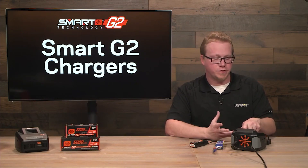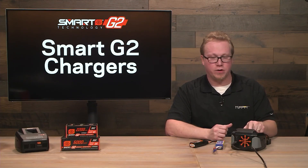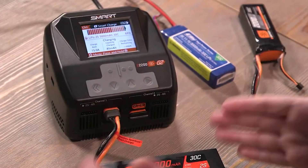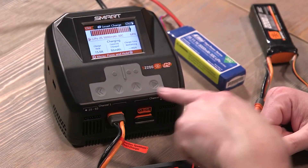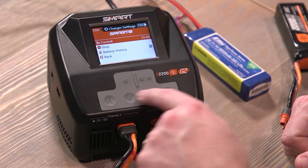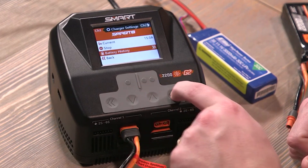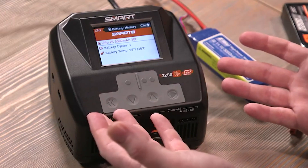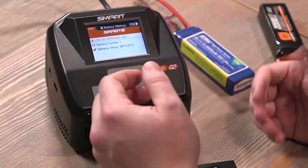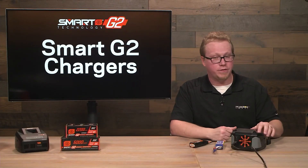It does need a few moments to calculate the remaining time. It'll also tell you how many milliamps have been put into the pack over the period of the charge. While the battery is plugged in, if you press and hold the play or start button, you can adjust the current, stop the charger, or see the battery's history. This battery has only had one cycle on it, and its current internal temperature is 96°F or 37°C.